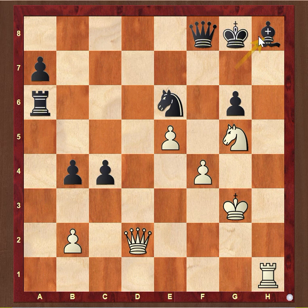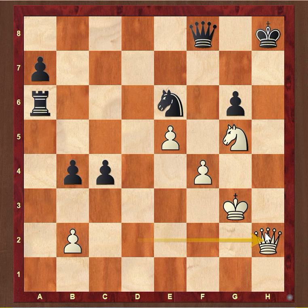Bishop takes h8. Rook takes h8. King takes h8. Black thinks he is decoyed onto the h8 square. Now comes yet another forcing move: Queen h2 with check. And black still has no time to defend — King g8 is met by Queen h7 checkmate.